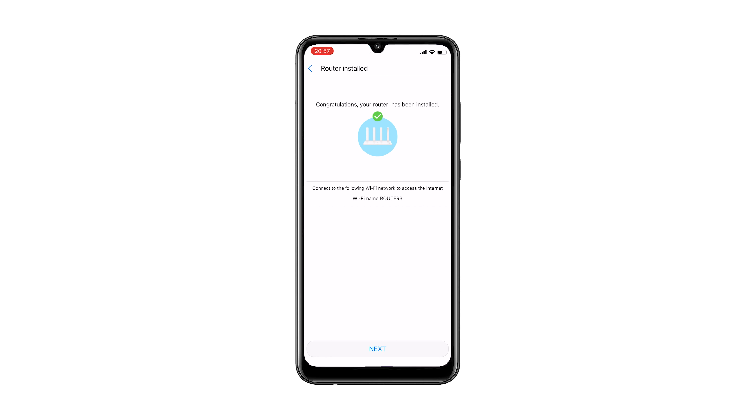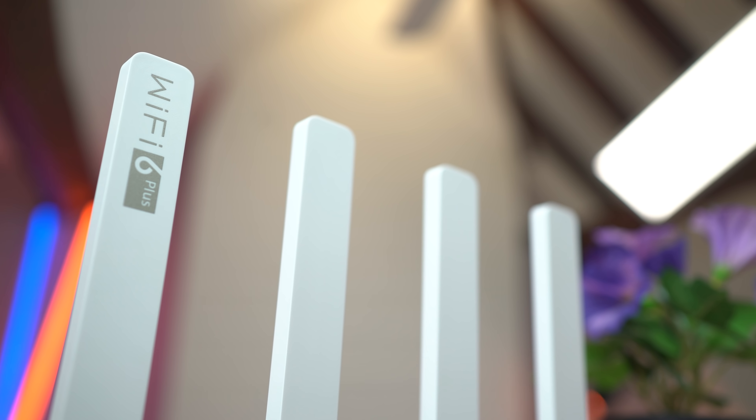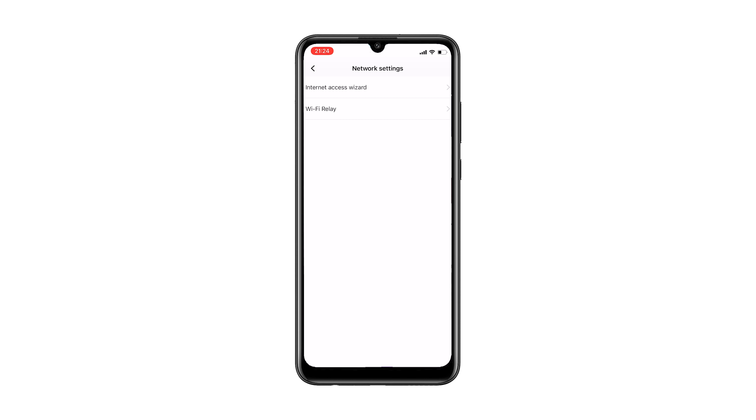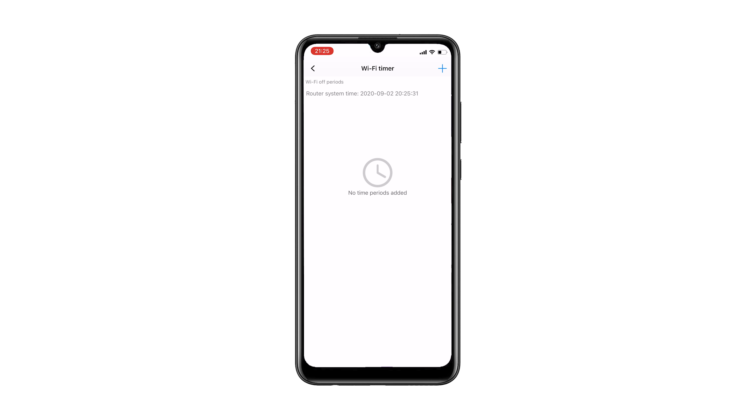Once setup was complete, I'm going to go through live what you can do inside the app. It's quite basic but what you need is there. You're displayed with a graph showing what's happening on your network at any given time, and below that you get the devices online with their current data usage so you can pinpoint who's hogging bandwidth. There's also a WiFi relay feature — I think this thing can act as a wireless repeater — and you can toggle a guest WiFi on and off, or set a full WiFi timer to turn everything off at a given point.